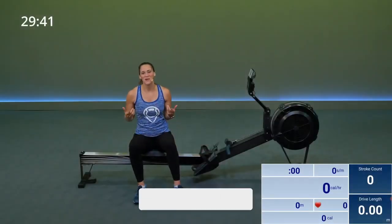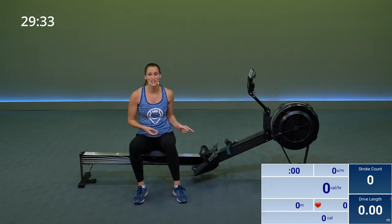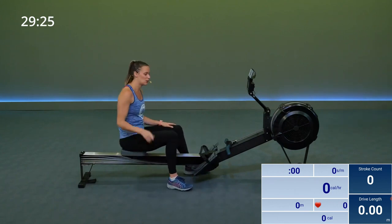Hey guys, welcome to Fit Scope. My name is Megan and today I'm going to take you guys through a 30-minute boot camp class. We're going to start off with 20 minutes on your rowing machine and then transition to the floor. So grab some dumbbells, keep them handy because we will need them in about 20 minutes or so.